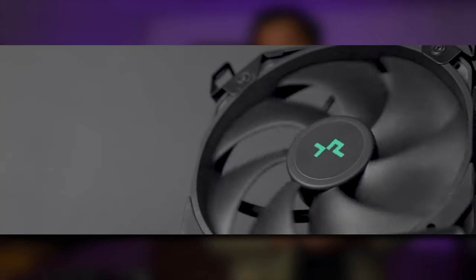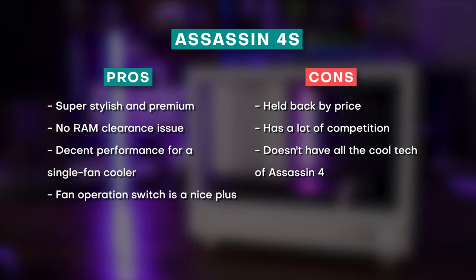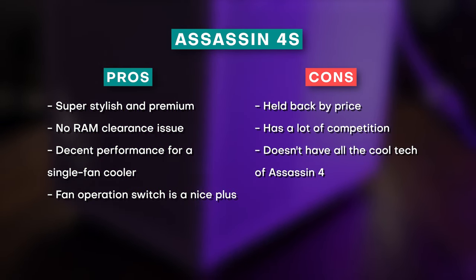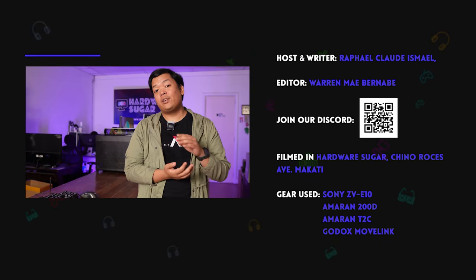One thing I mentioned earlier is that this is kind of different for Deepcool. The old adage about Deepcool — premium quality products at not-so-premium cost — kind of does not apply here. Yes, it is premium quality, but here at Harvest Sugar we still don't have local pricing. In the US, the SRP is $80, which is a steep price for this level of cooling performance given other alternatives. But again, that only applies if you're solely looking for performance. If you want a solid cooler and are willing to pay extra for really good aesthetics, we can recommend the Assassin 4S.